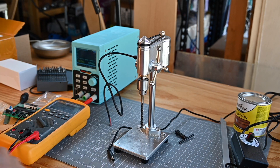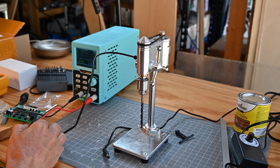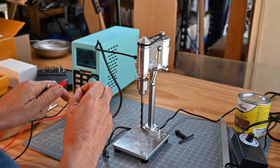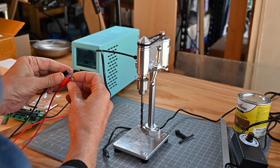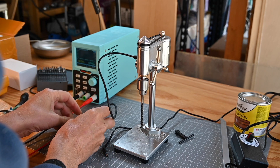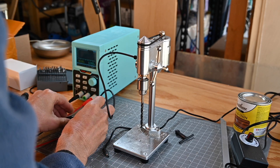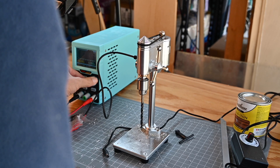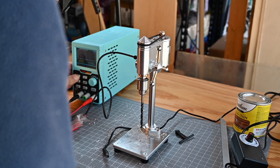So that power supply is off, and I've got this one plugged in. I'll connect the wires from my benchtop power supply and get a piece of plastic so they don't short against each other. I'm going to set the max amperage — right now it's at 200 milliamps — I'm going to take it up to about 600 milliamps to start, with a voltage of...